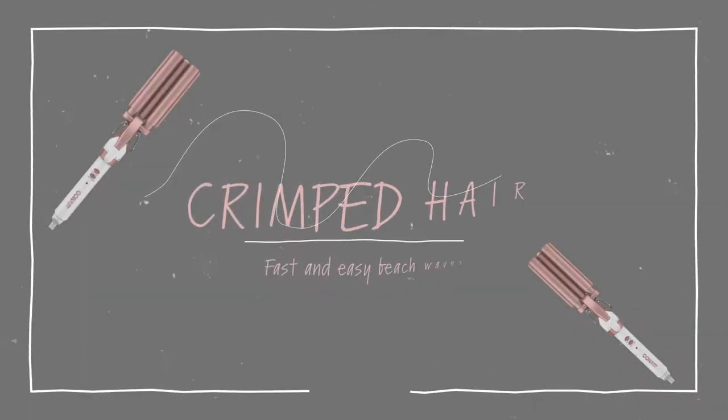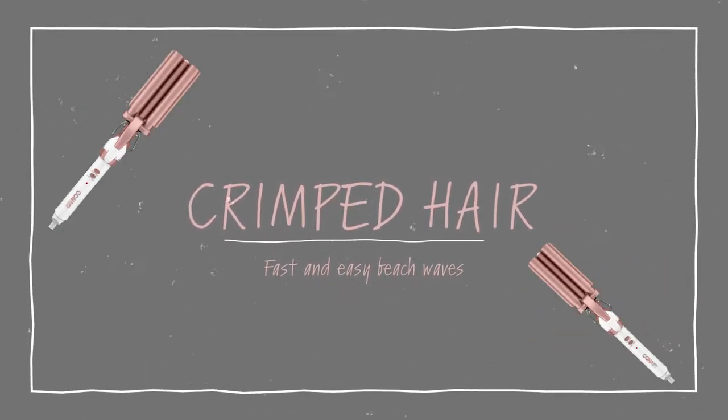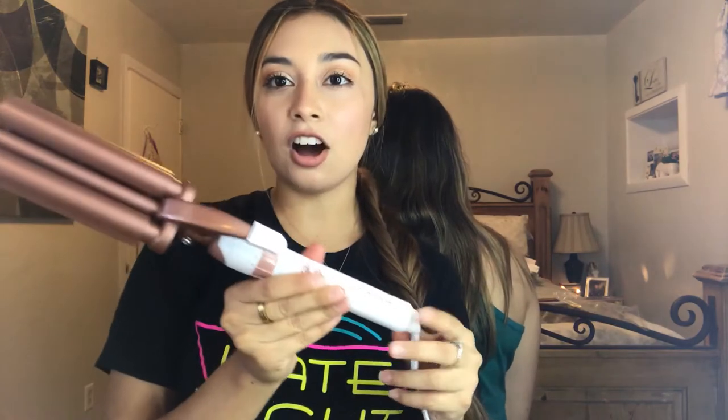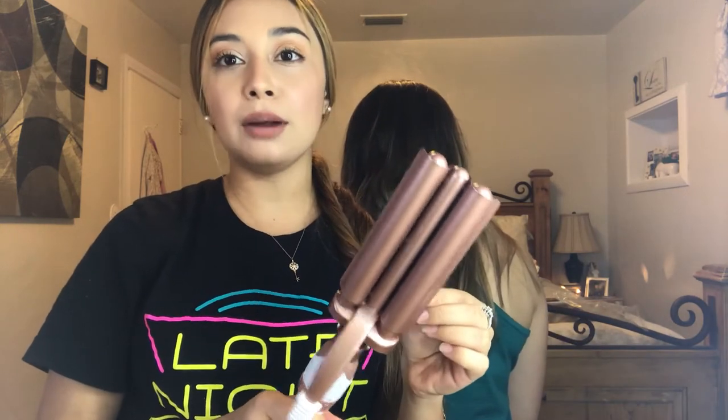The hot tool I'm going to be using today is the Conair crimper. I just purchased this on Amazon and I will put the link in the description box below. I have had a crimper in the past so I do know how it works, and if you've never had one, I'm going to teach you how to use it.